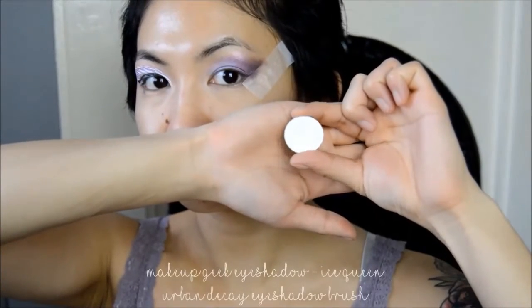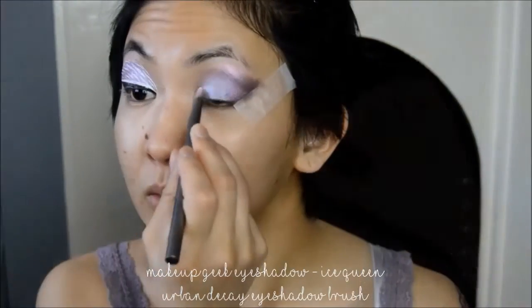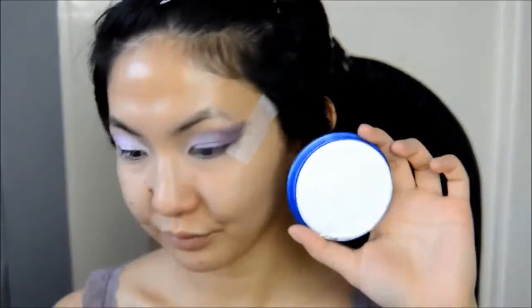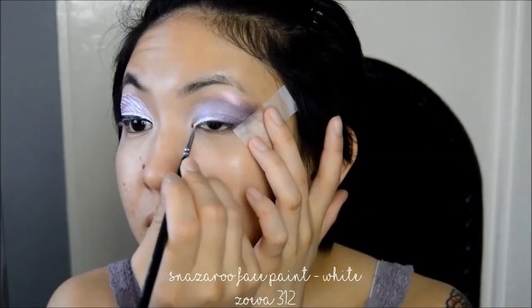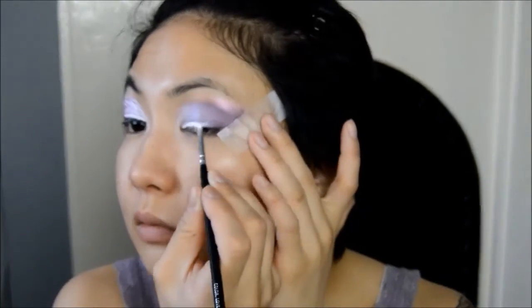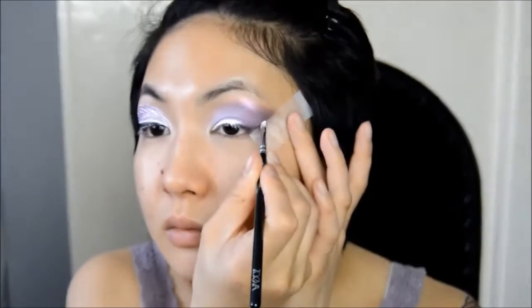Next I'm taking this white shimmery eyeshadow and applying it to the very inner corners of the lid. If you wanted to keep it simple you could keep the look as it is by just adding a black wing liner and leaving it at that, but I'm going to take it a little bit further and use some white face paint to draw a wing line. I'm going to be applying this white wing quite thick as I'll be going on top of that with a finer black wing.